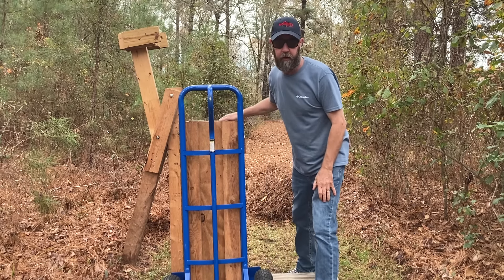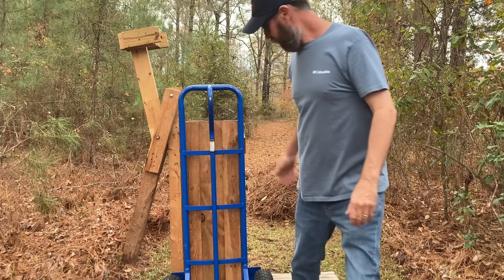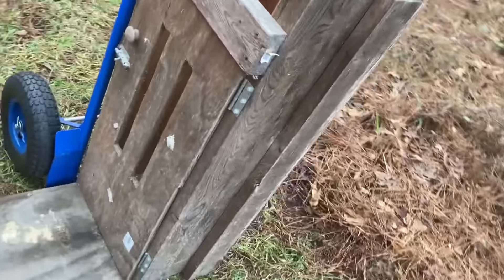Okay, you're broke, you don't have a job, or you have a job and you just want to make some extra cash. This is what you do. You build a pine straw baler box.